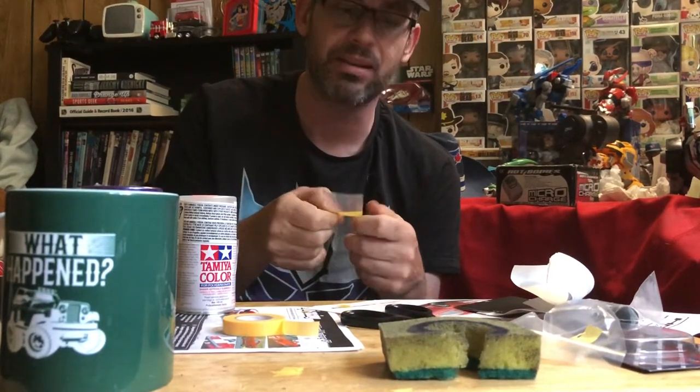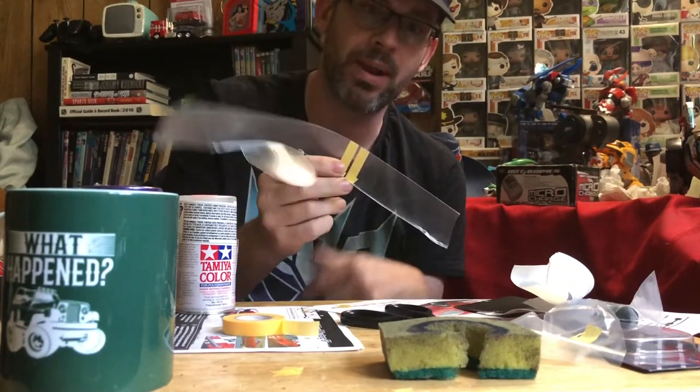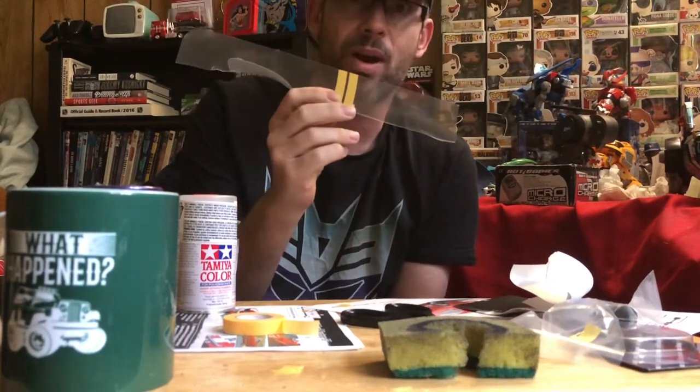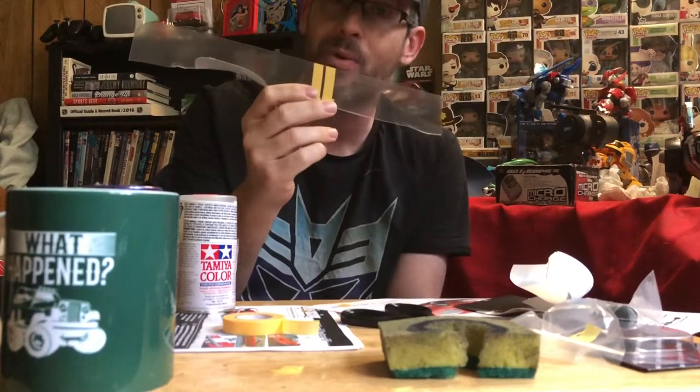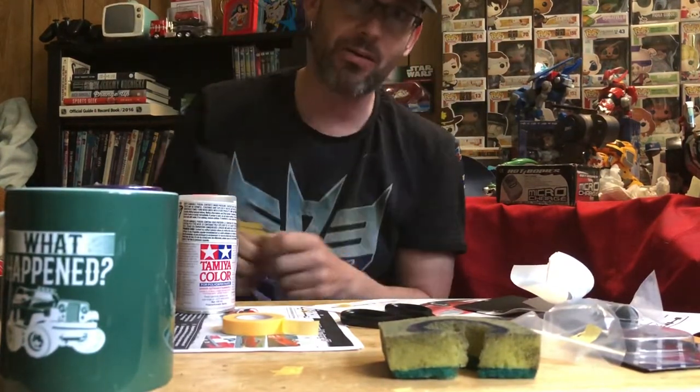So far every video I've watched says that because of the shininess of the Lexan, it's not going to look matte if you paint it on the inside. I'm going to do my own experiment and put this to the test. I'll be able to answer my own question and hopefully answer anybody else who's been looking for this answer. So here we go.